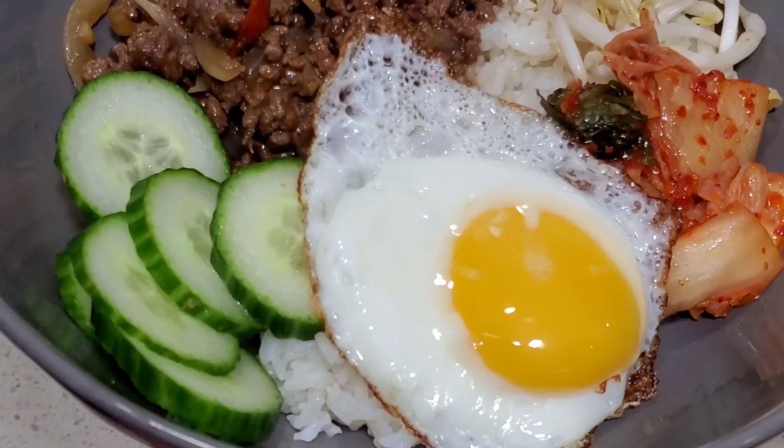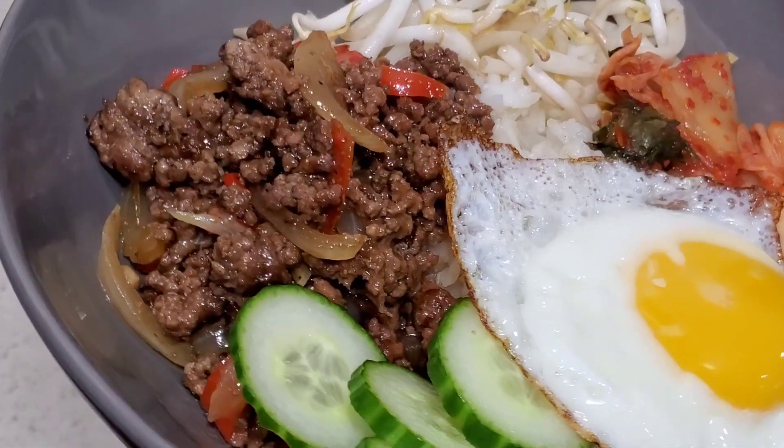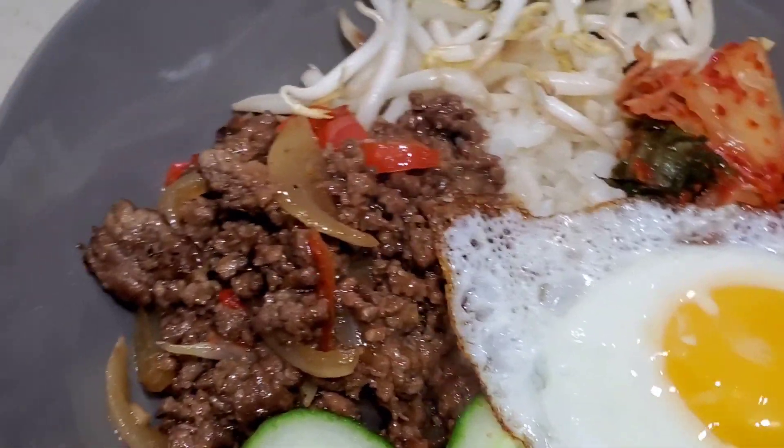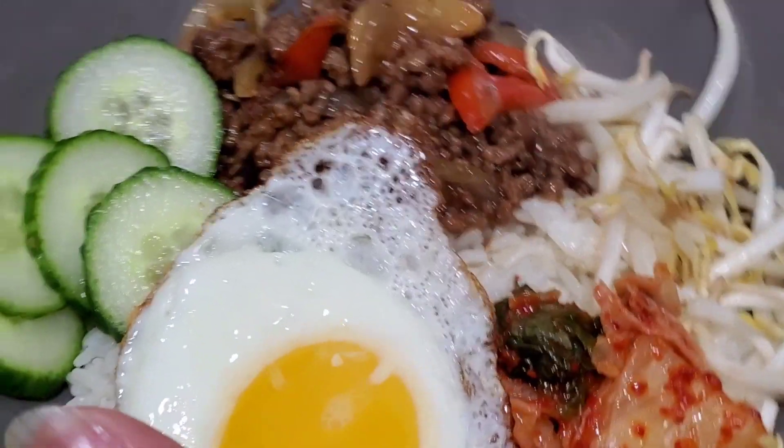What do you think about that? Dinner is done — pretty quick, very tasty. Dinner's ready!